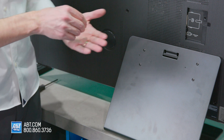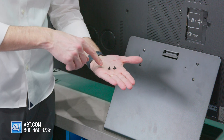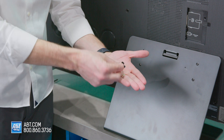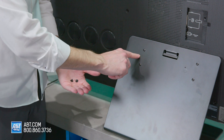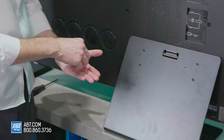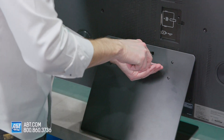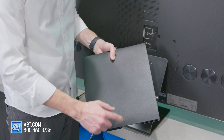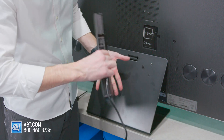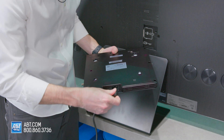We're going to take the two little bolts that come in the packet of accessories — they're sort of shaped like a T, one little packet with two of them — and put those into the two holes on the back of the pedestal assembly. Then we'll take the One Connect box, turn it over, and plug in the power cable first.